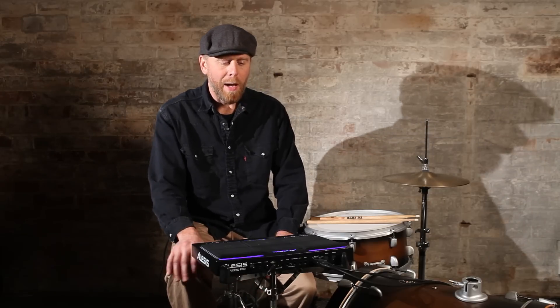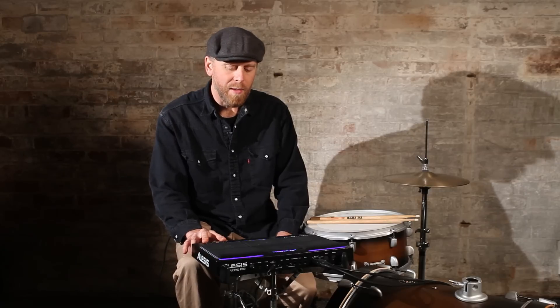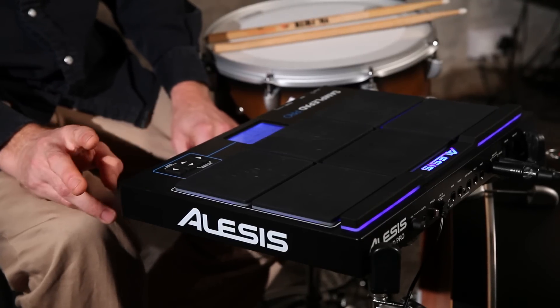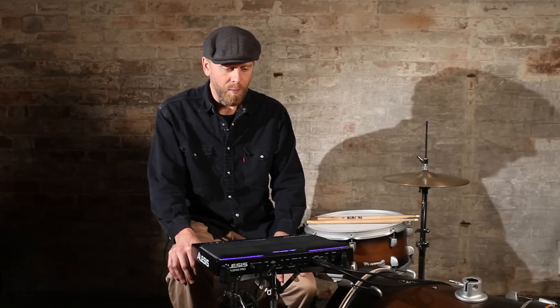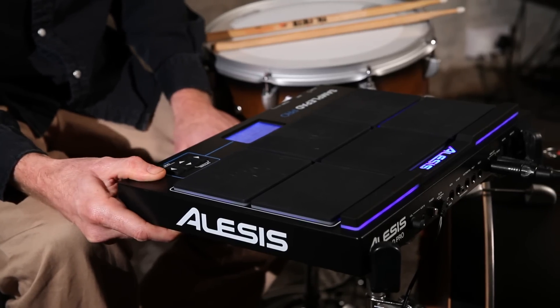I've had a quick play with it and it's been playing nice and responsive. The one downside I've got is there's a bit of a time lag between switching between kits, but as long as you keep that between songs or arrangements, then there shouldn't be a problem. Overall it's nicely built, pretty sturdy.